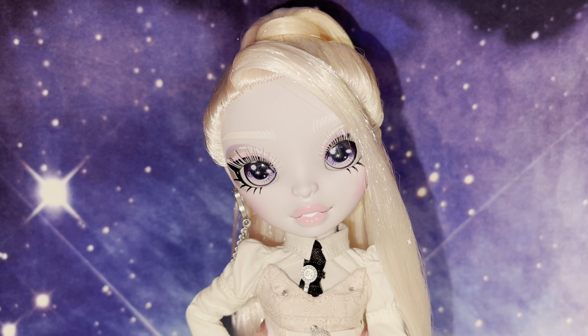Hi everyone, welcome back to my channel. It's Johnny, and today we're going to be reviewing Carla Choupette. And as you can see, she's looking absolutely stunning in the box. She's looking even better in person than in the pictures, you guys.